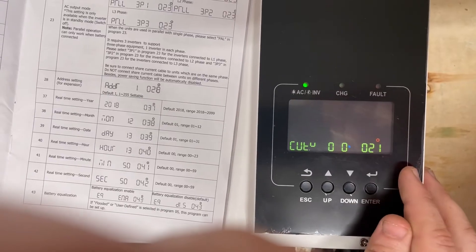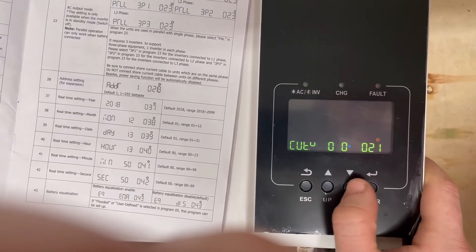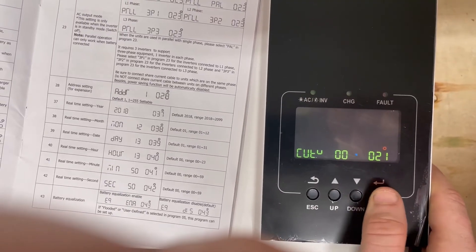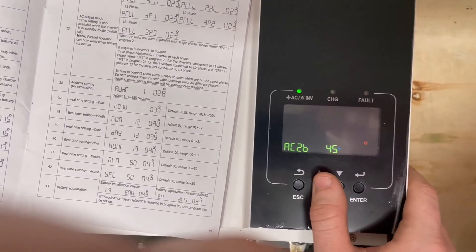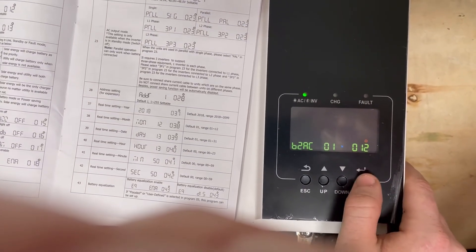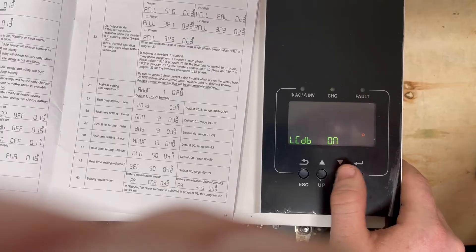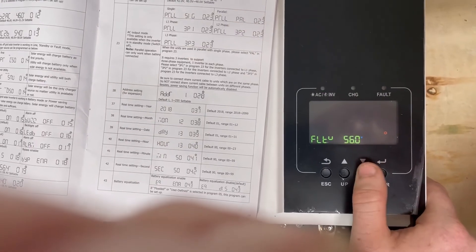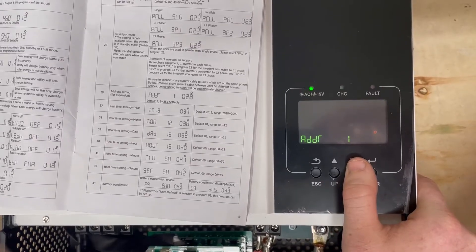If you want setting 12 at 10%, you first need to lower setting 21 to 5%, and then go back and change setting 12. We'll demonstrate — we dropped setting 21 to 5, went back to setting 12, and it accepted 10% because the dependency was satisfied. So if you want to push the discharge limits lower on setting 12, you must lower setting 21 first. That's important.